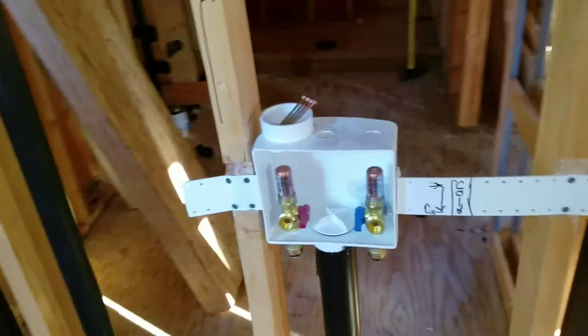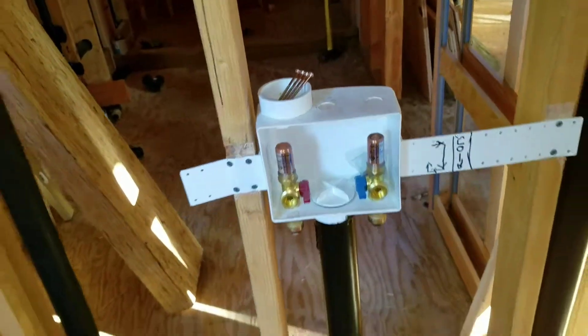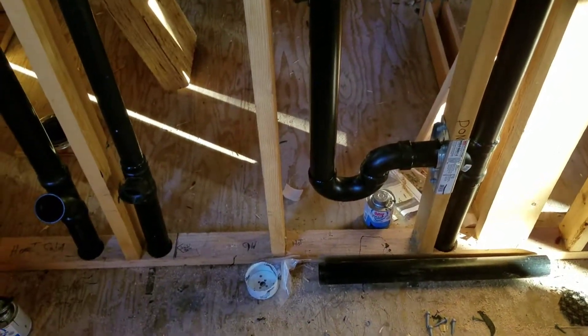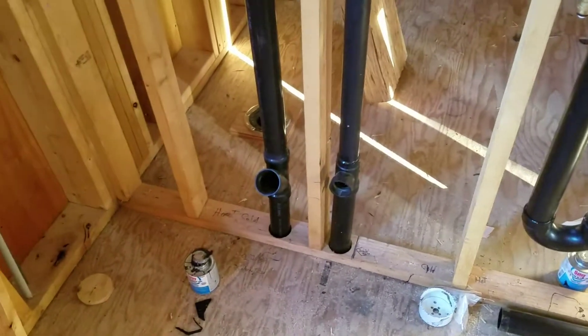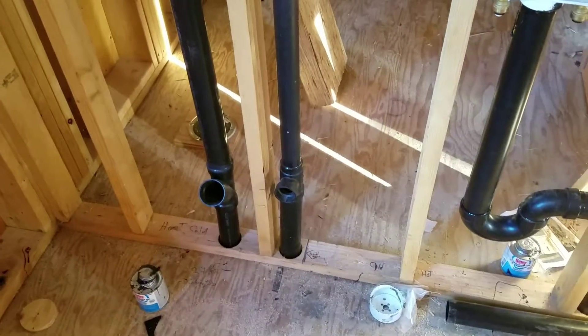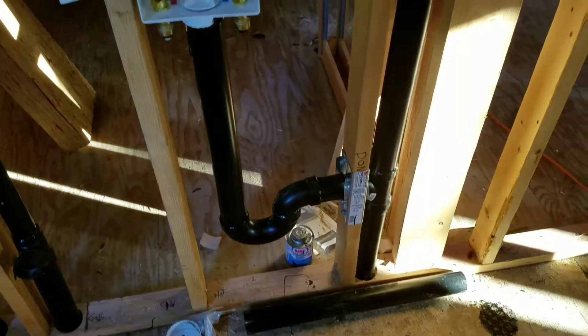And there is the Sharkbite laundry box — two-inch drain on that. Clean out for the toilet. Laundry tub on the right. Things are coming along nicely.